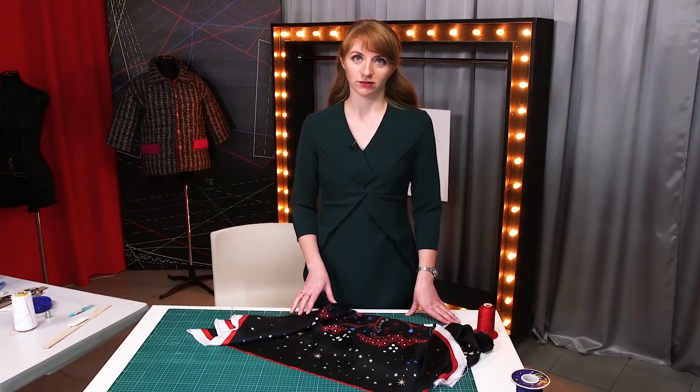That's all for today. Be different and beautiful. We are Ira and Natalie. Subscribe to this channel. Thank you. Goodbye.